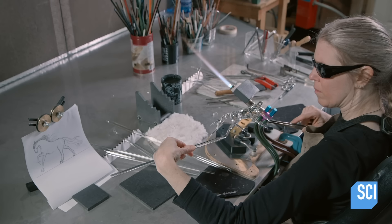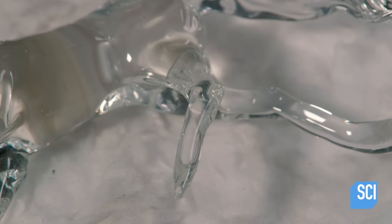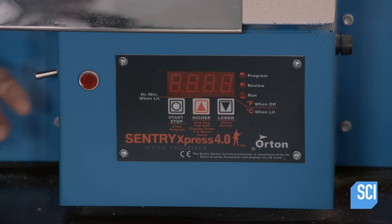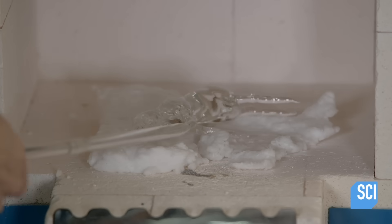She does more work on the front legs — she'll refine them and form hooves later. For now, she bakes the partially sculpted glass horse in a kiln. This is the first annealing, which realigns molecules to prevent cracking.